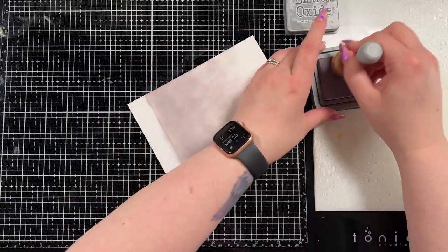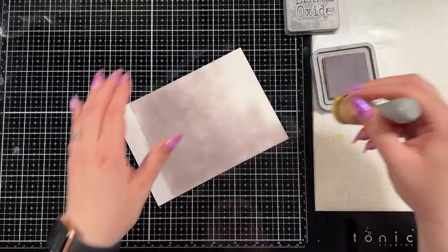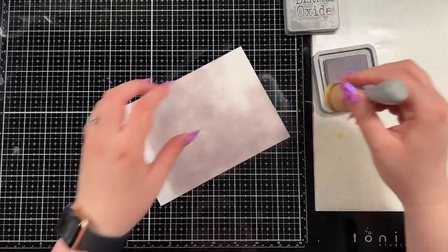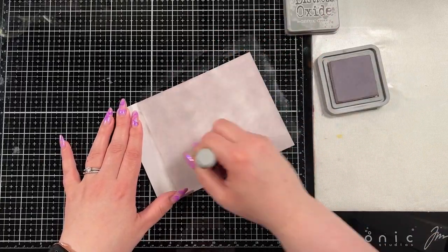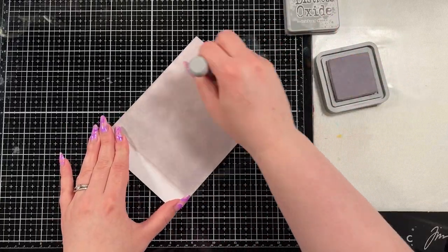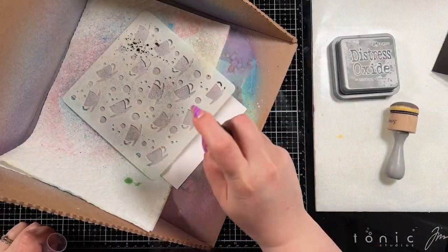This is going to be a five by seven card so I chose neutral colors for the background because I knew I was going to have very vibrant colors in the front. I'm just going to blend this across the whole card and it doesn't need to be a perfect blend. This is the background — you're not going to see a ton of it when we're finished anyways so I wasn't too worried about it.